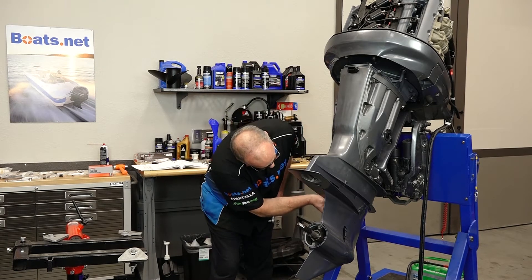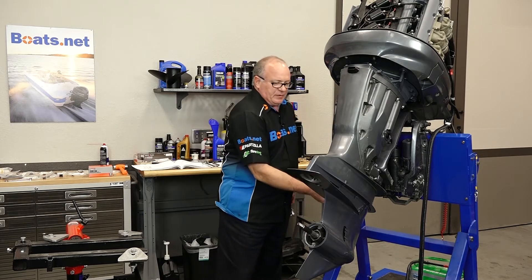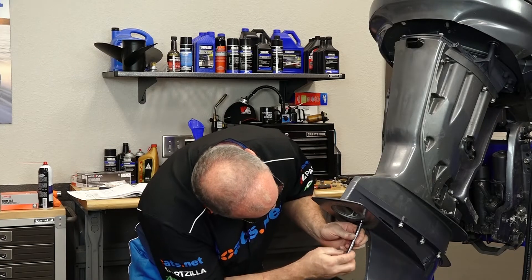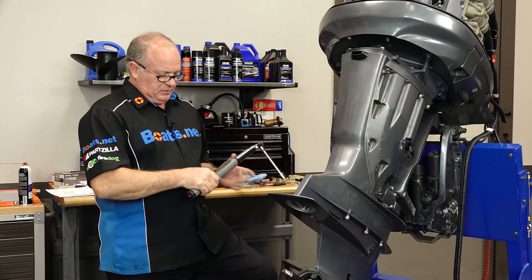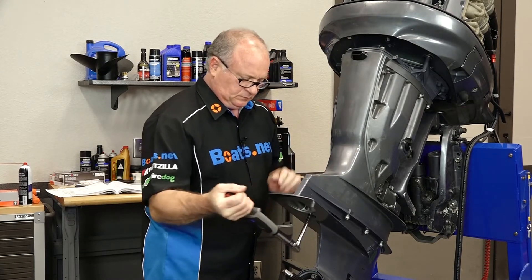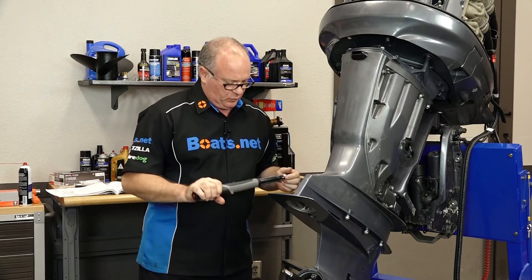That's the first one of six bolts that go around the front and the sides, and we're gonna get the other five in. Then we'll have one that's hidden up in here, and there's another bolt that goes back down that actually holds the trim tab in place. Hidden right back here is where number seven goes, and each one's gonna go to 34 foot-pounds. 34 foot-pounds is not a lot of torque — that's why that red Loctite is so important.